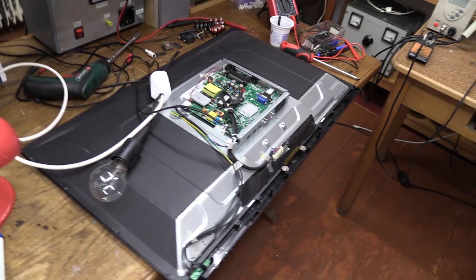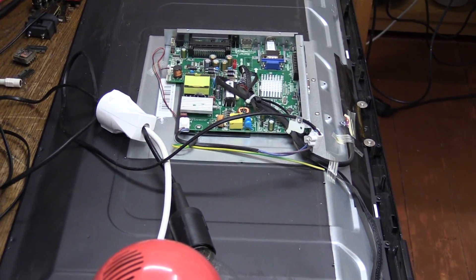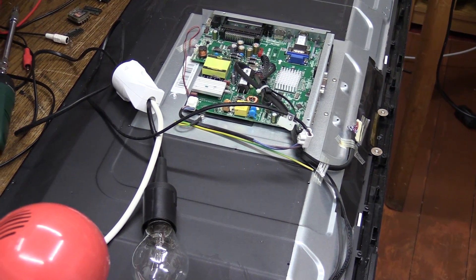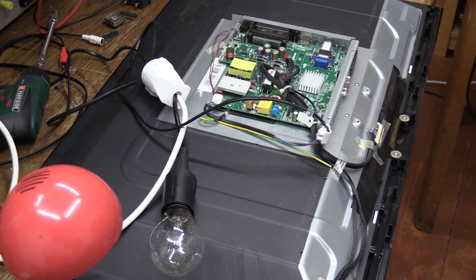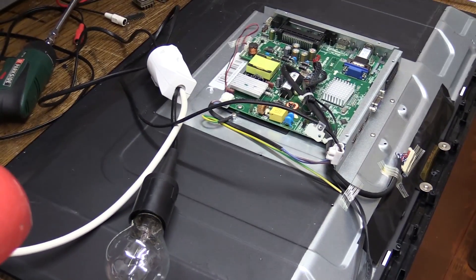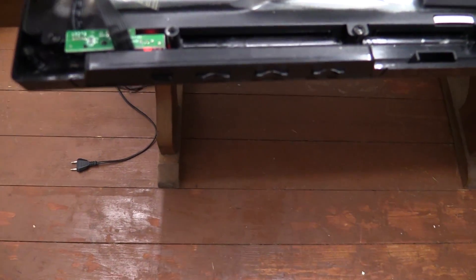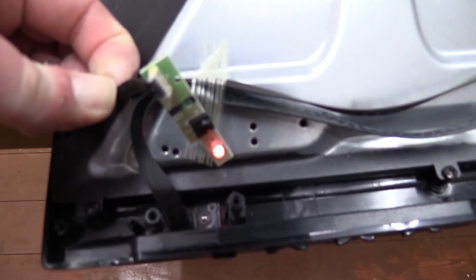I'm now going to step back a little bit and apply power to the unit. Get the light bulb into the shot. Here we go. What a surprise — I thought something was going to go pop. Power is on, light bulb is off. I got a standby light right there. Standby.